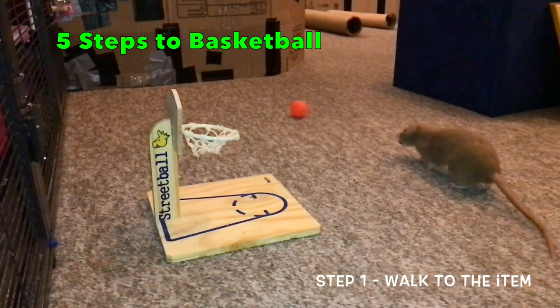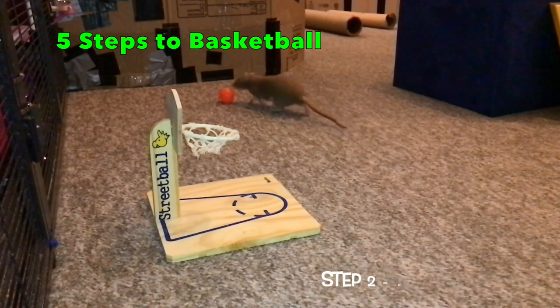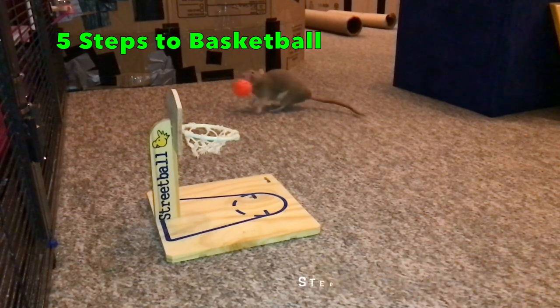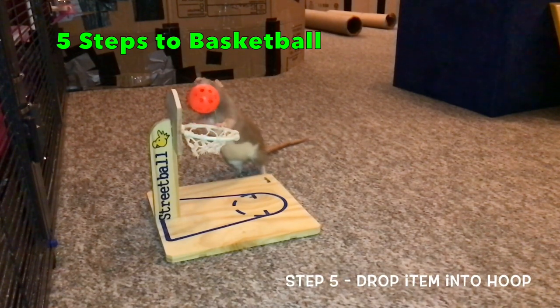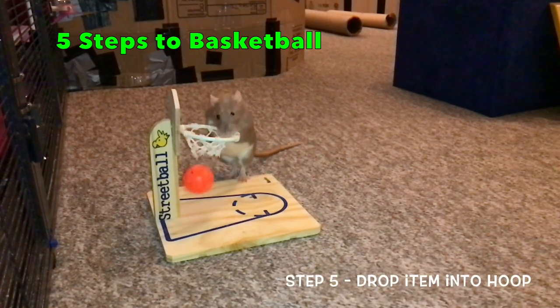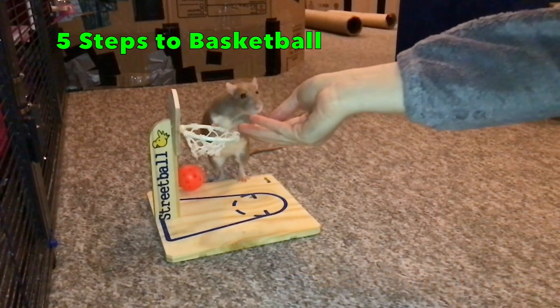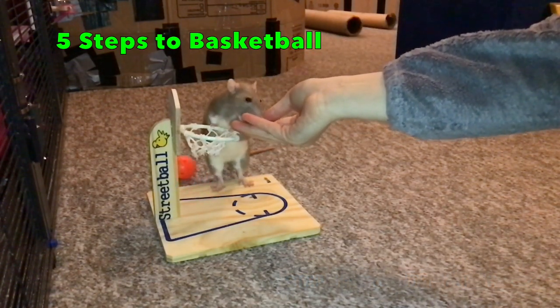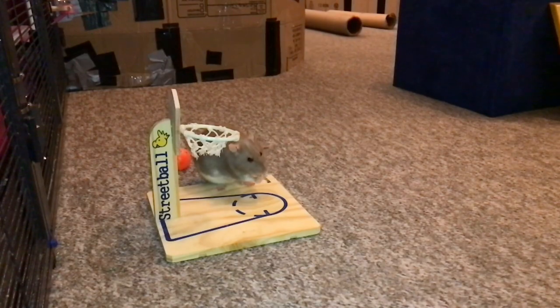To start teaching basketball, we are going to break this trick down into its core steps. There are five main steps: walking to the item, picking it up, turning with it, walking to the container or hoop, and dropping the item inside. I will be using a method known as backchaining to combine these steps into one smooth behavior. Backchaining is when you teach the final behavior first, then work backwards to the first behavior. This way your rat is always working towards what they know best, preventing confusion or frustration while making the behavior much more consistent.